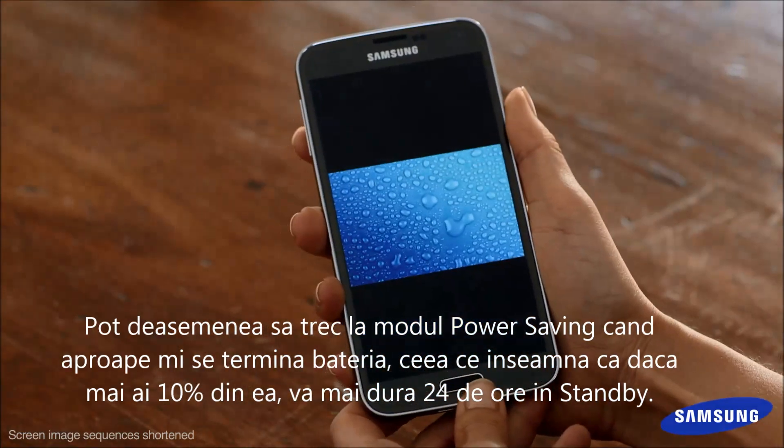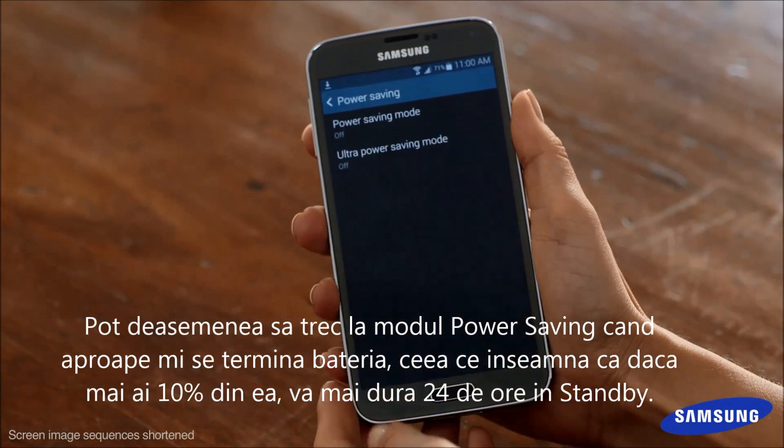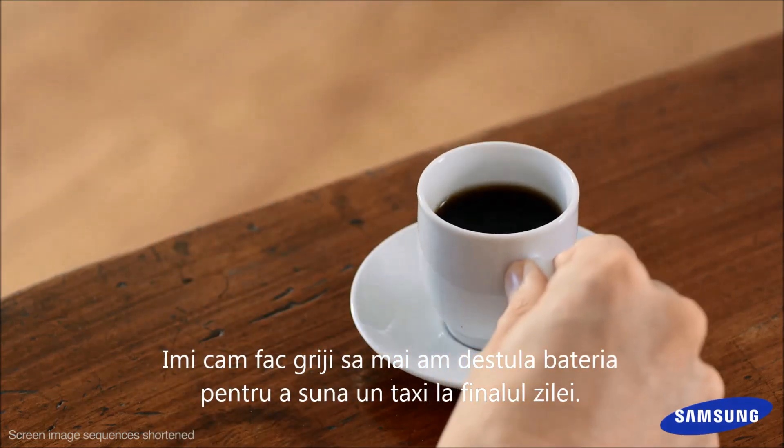I can also switch to power saving mode when it's about to die, which means if you've only got 10% battery life, it'll still last 24 hours on standby. They should call it lifesaver mode. I do worry about having enough battery left for a taxi at the end of the night.